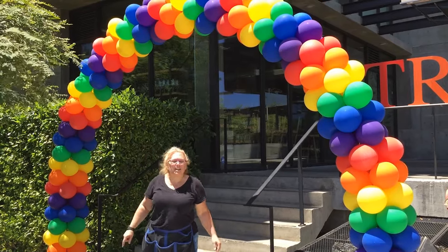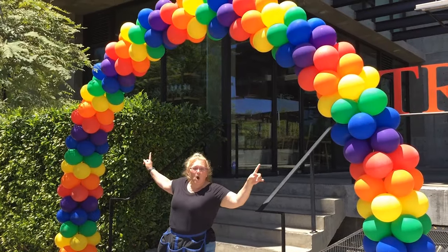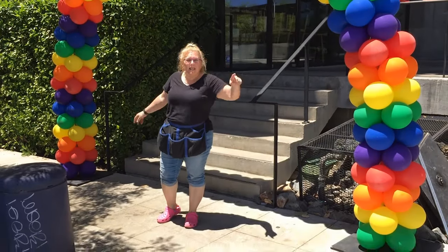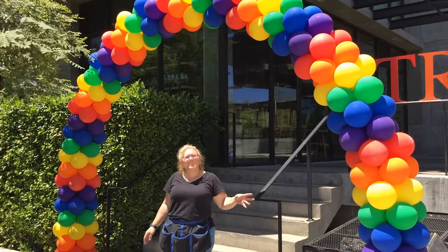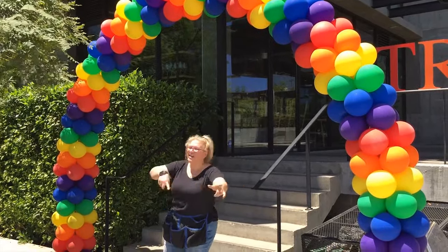Hey guys, it's Sandy Missouri from Balloon Utopia, Market with Balloons. Today I am going to show you how to make an outdoor balloon arch — a giant outdoor balloon arch. This is about 27 feet, probably maybe a little bit more, 28 — three times eight and a half, you can do the math. I'm going to show you how to make this start to finish, so sit tight and here we go.